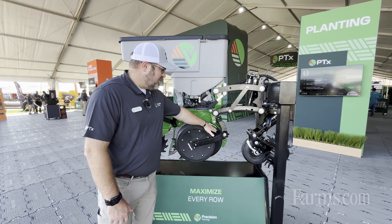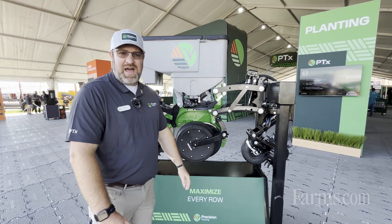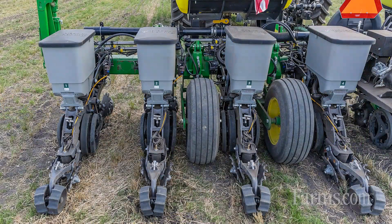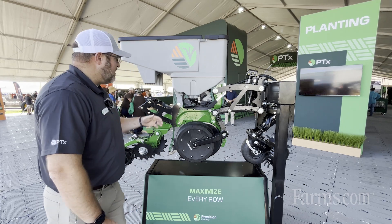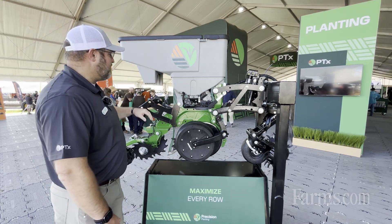We've got trailing gauge wheels that run a little bit smoother and improve row unit ride, as opposed to pushing the disc opener. The angle as well as the contact point is optimized agronomically — the contact point is slightly lower than some other systems, so it clears out more soil and leaves a little less of a W-bottom.